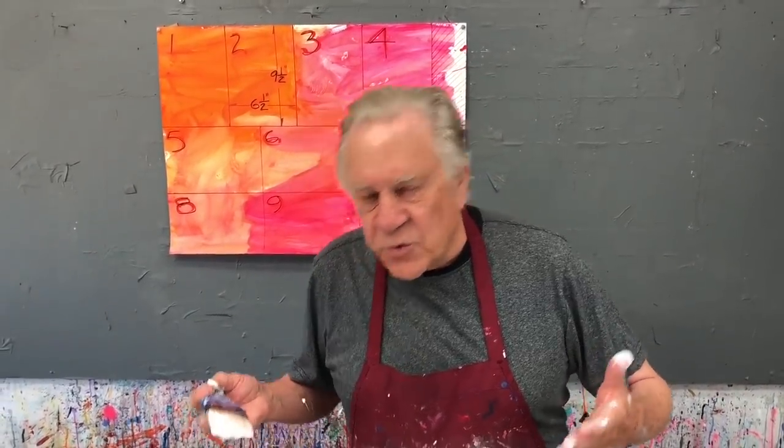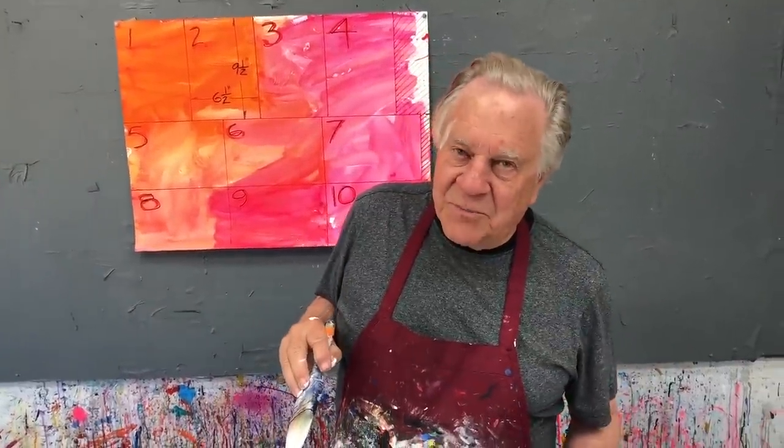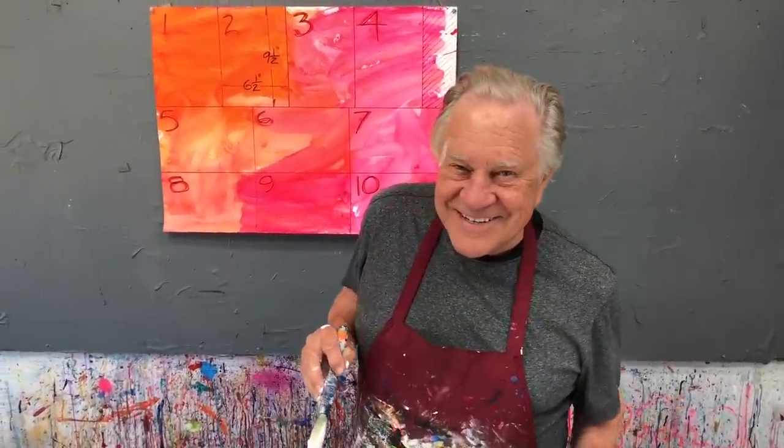Paper, I gesso everything — no matter what the quality of the canvas or the paper. That way all the surfaces will be identical, and I can somewhat predict how the paint's going to turn out. Thanks for watching this Bob Blast. I love doing this one. I'll see you on the next Bob Blast. Stay safe — see you then.